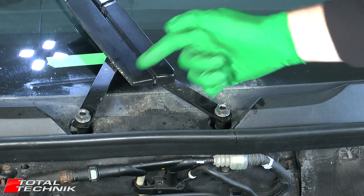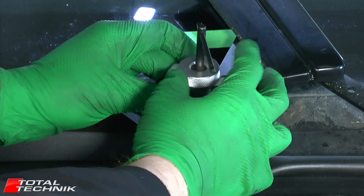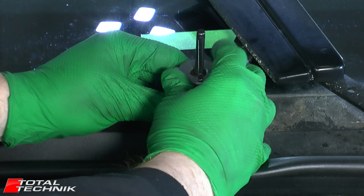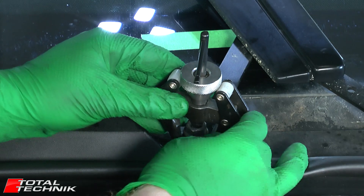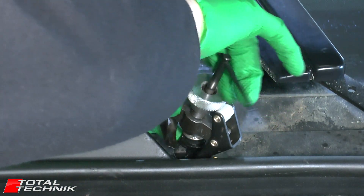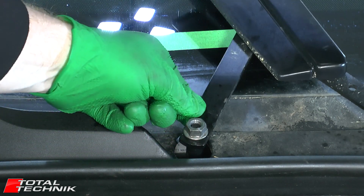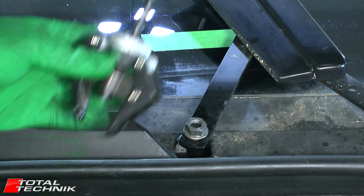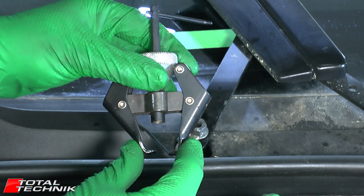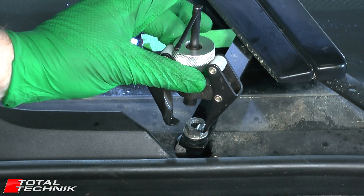Now going to do exactly the same process on the second one. Always remember the silver bit first and get that nice and tight, pinching either side of the arm. Actually, I think this one is already off — fantastic, I didn't have to do anything on that one. But obviously what I would have done is just use the tool exactly the same as before. Do the silver part first, get that clamped in nice and tight, then just start applying pressure slowly until it pops.